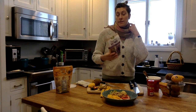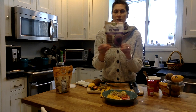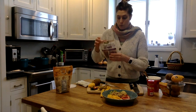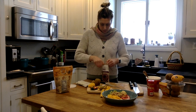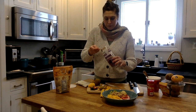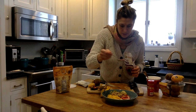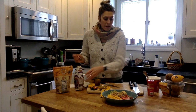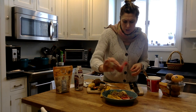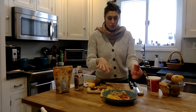I've suggested chia seeds, which are amazing. I don't have any at home, but I do have acai powder. This is a very good antioxidant and contains omega fatty acids, which are important for your cells. I'm going to sprinkle a little bit of that in there — it'll add a little more fruity flavor and a beautiful purple color. Then I'm going to add some cinnamon too. You could also sprinkle on nuts, chia seeds, hemp seeds — really anything. You could even drizzle a little maple syrup or agave to give it a little sweetness.